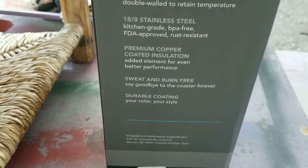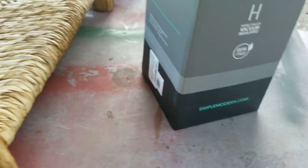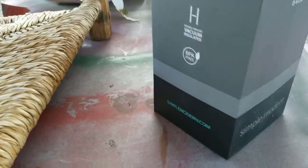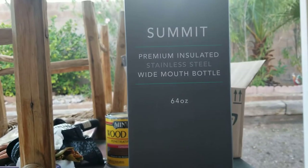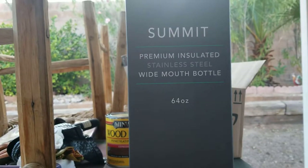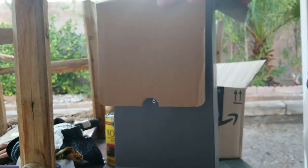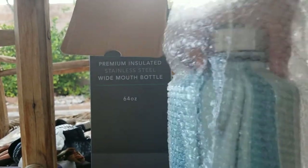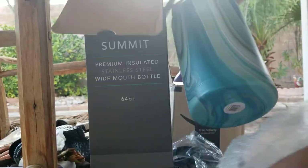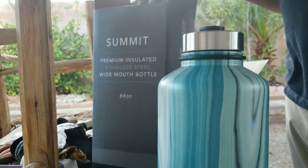And so I got sweat and burn free. This is a 64 ounce. It comes in bubble wrap, so nice. And this is the bottom.